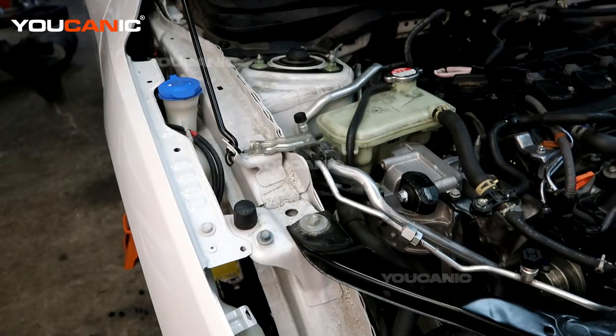Welcome to UCHANIC. Today on UCHANIC we have a 2020 Honda Civic, and we're going to go over where you would add your windshield washer fluid.